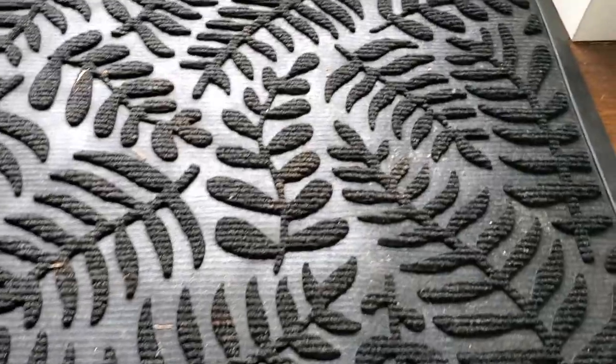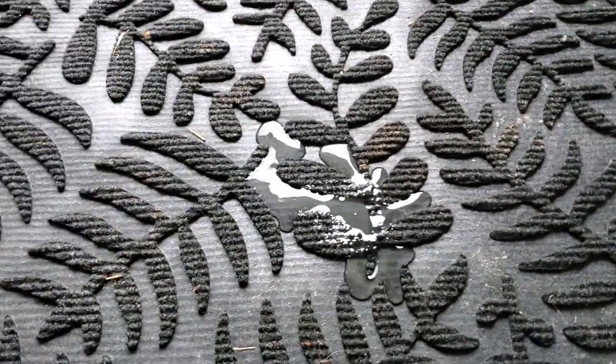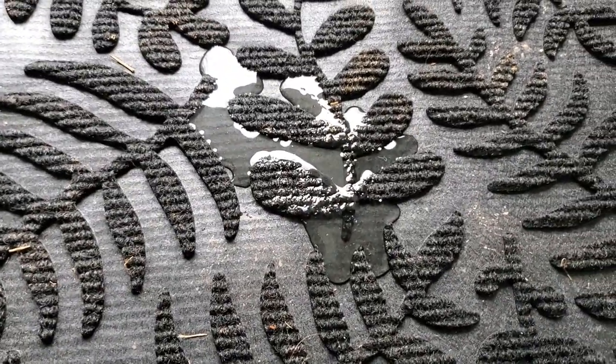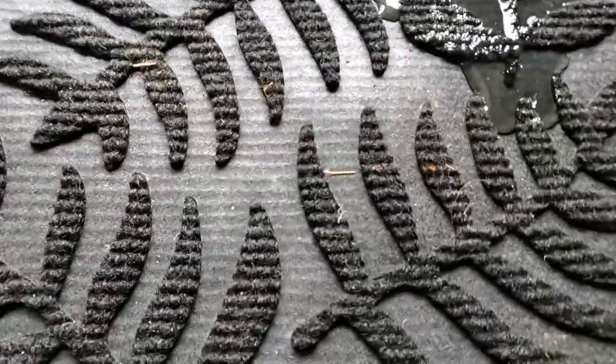The great part about this is that it is water resistant. All I have to do to get this clean is just hose it down, let it dry out on its own, or I can take a vacuum to it to get up the big pieces and stuff like that.